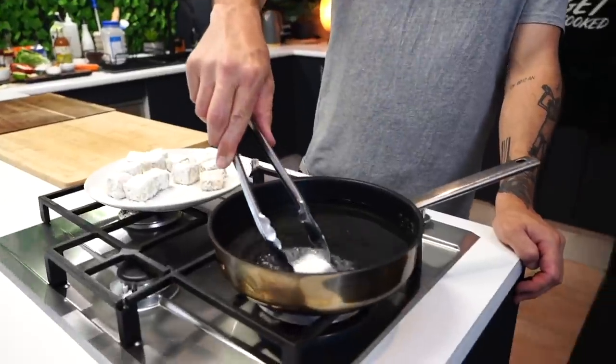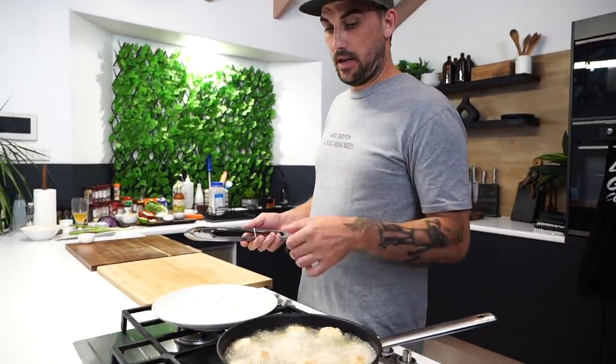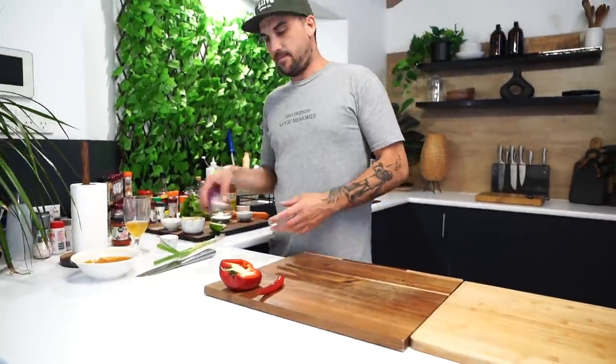Mix it all together. Look at that - see how thick it is? Add a little bit of coconut milk in. There we go. Now let's get the tofu in the pan, simmering. Start flipping it even if they're not completely covered.